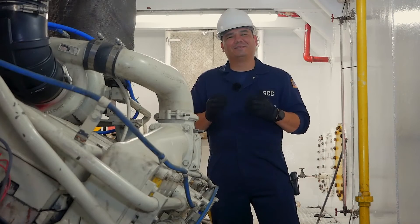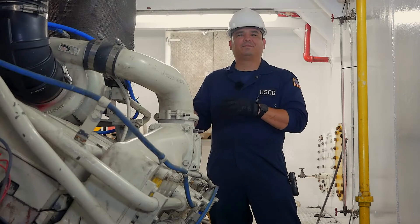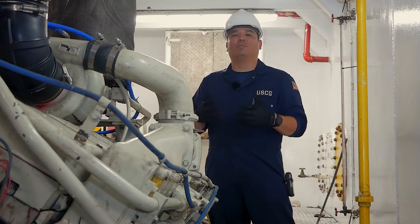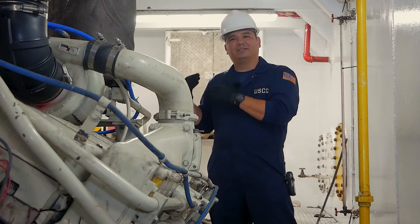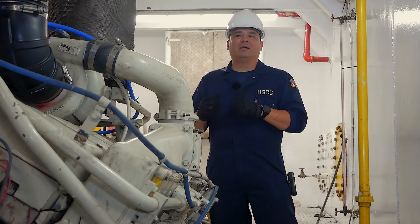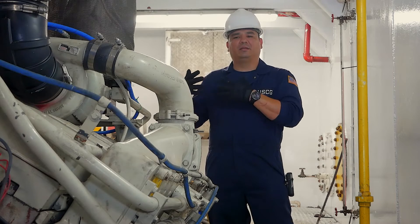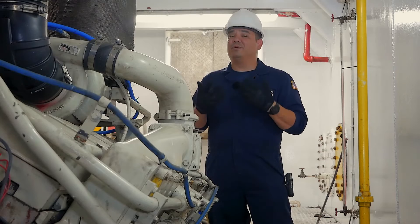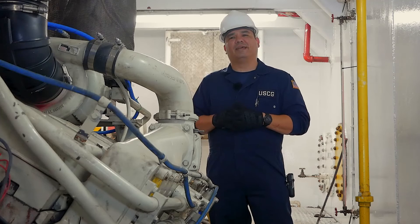A non-integral fuel tank is a tank that's designed and built outside of the ship, then tested, and then brought on board and installed on the vessel. Oftentimes you'll find it in the steering compartment, where you potentially have a confined space and will need to test the atmosphere of that space before entering to do a good inspection of the fuel tank.